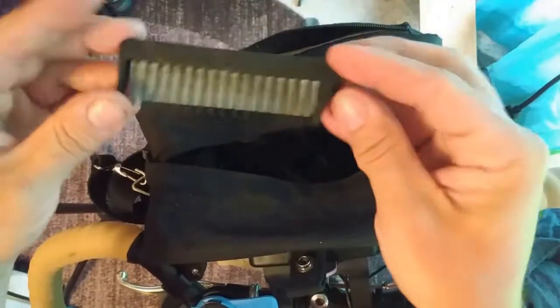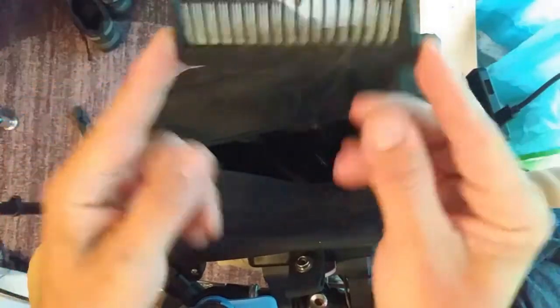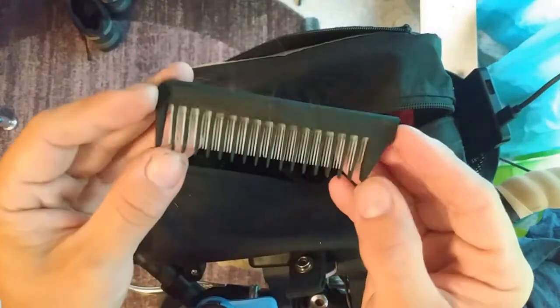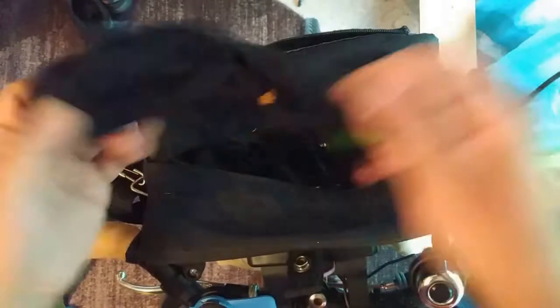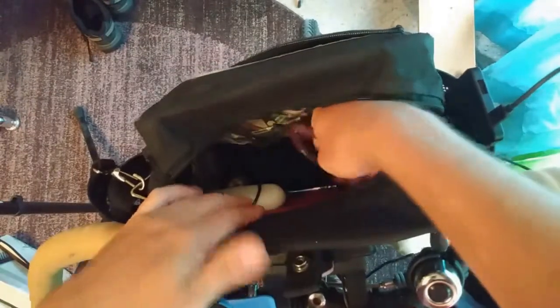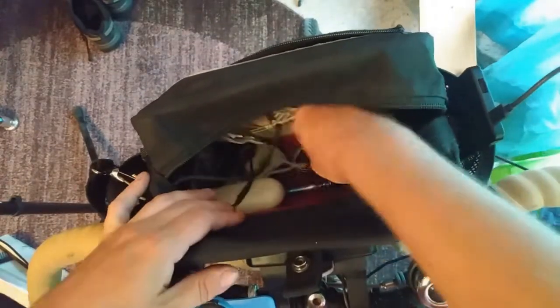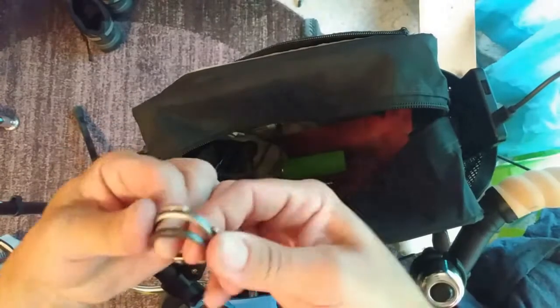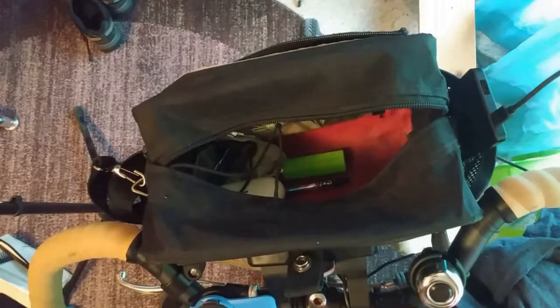I couldn't find a good travel comb, so I bought one that had a long handle and just snapped it off — it made a nice travel comb. I like the coarse ones because I have long hair. Extra carabiner — those go anywhere. That's the other sun sleeve. Here's a little thing for the back of my phone I never used. It goes with the quad lock system. Another lighter.